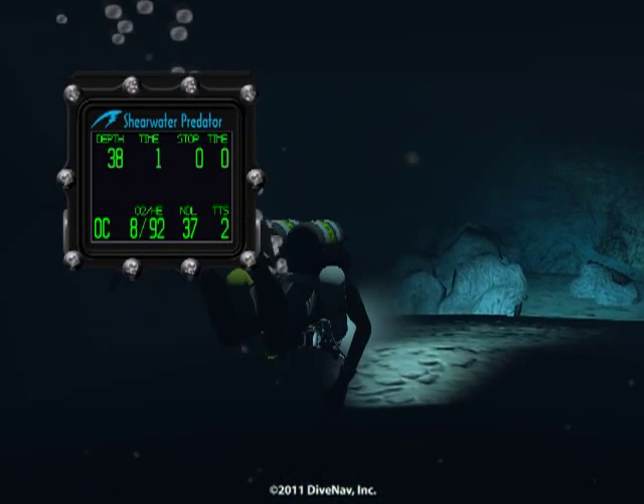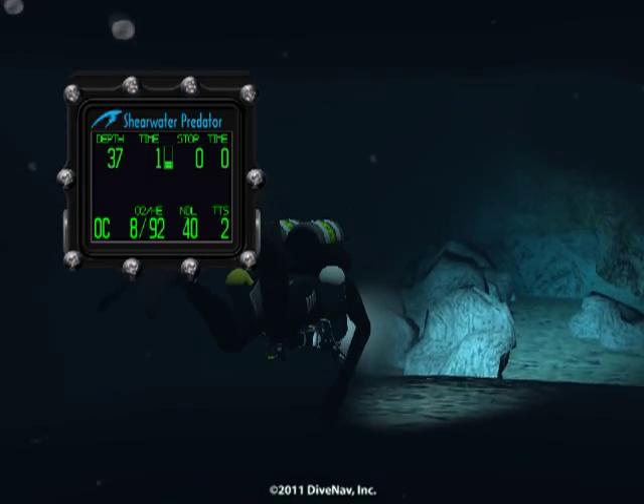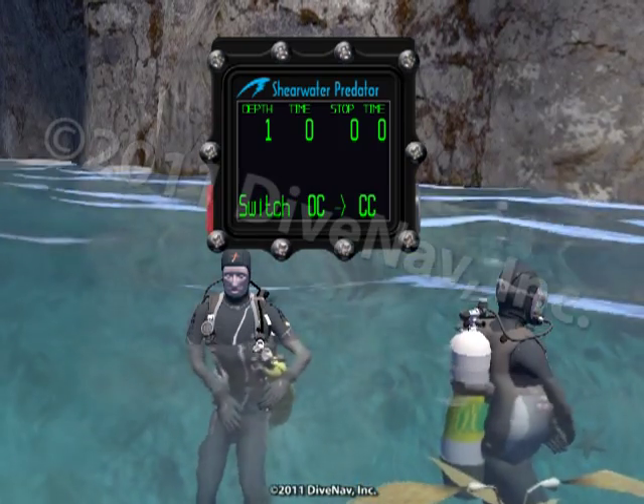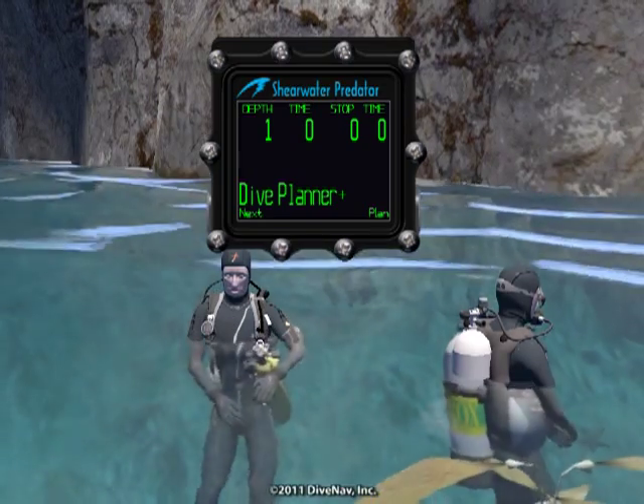The Predator's bright digits make it very easy to monitor critical information during your dive. And the two buttons in friendly menus allow you to quickly access and or program specific parameters.